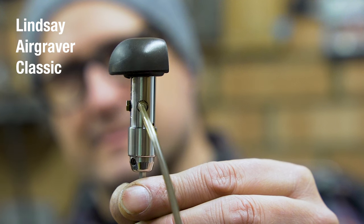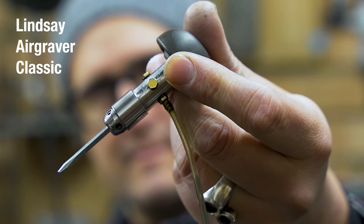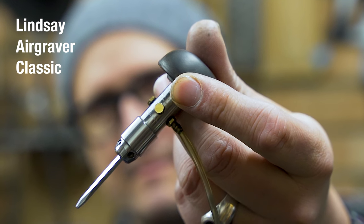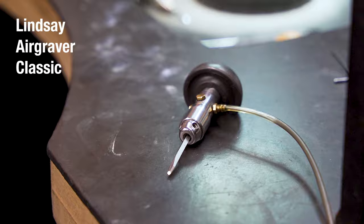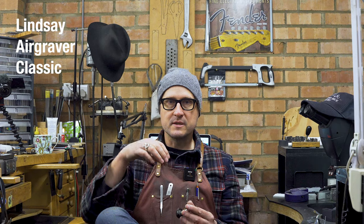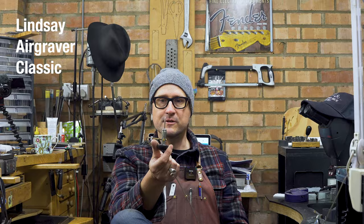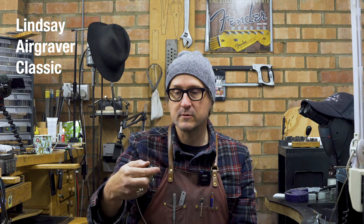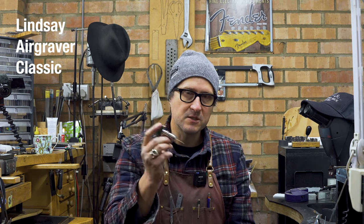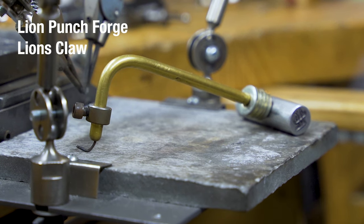This is Steve Lindsay's new creation — it's called the Lindsay Airgraver. I've got the classic here; I think the newer ones come with engraving and all the rest of it. This is really the cream of the crop when it comes to engravers. I also use this for setting work, so when I turn to my engraving desk this is in my hands constantly. There's currently a bit of a waiting list — they're still doing business on a small scale, making these basically by hand. There's no spring mechanism, it's just air, and it's just perfect.